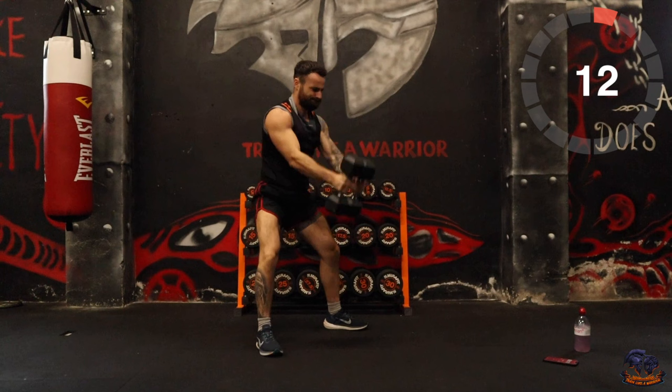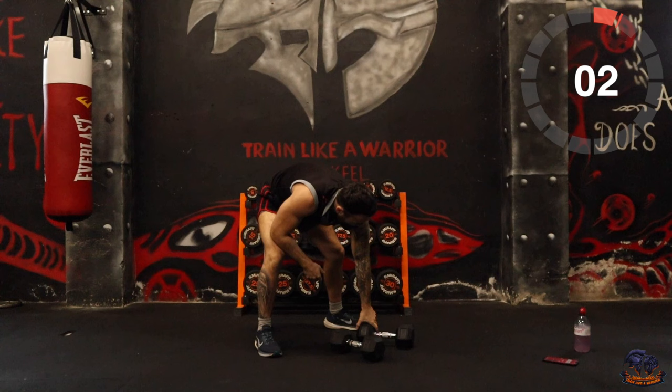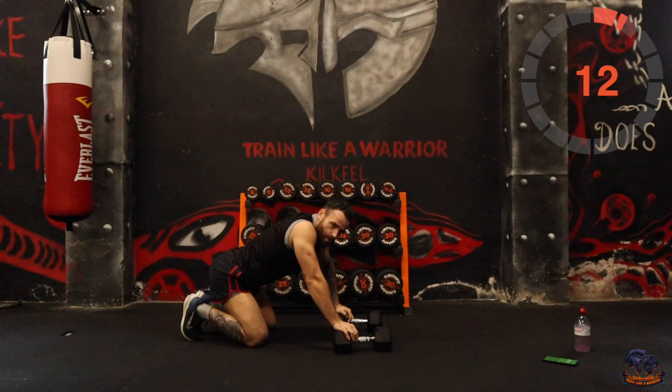10 seconds. That's not easy. OK, push-ups is next. If you can do the push-ups on top of the dumbbells, that will be brave — that adds overload. 10 seconds.